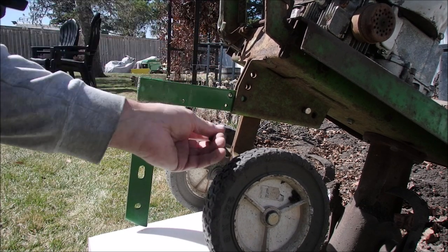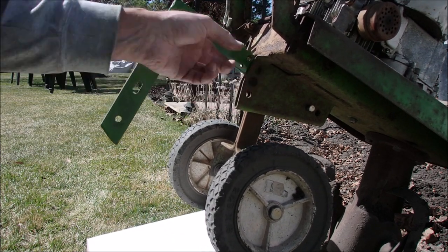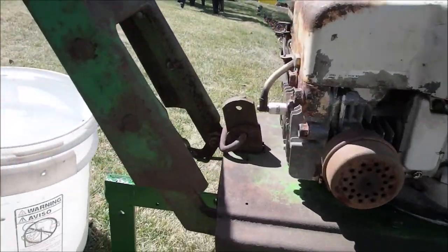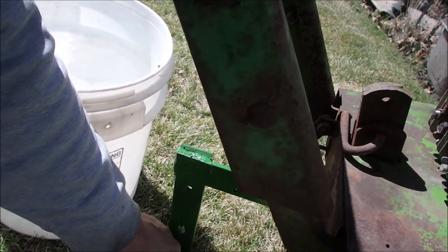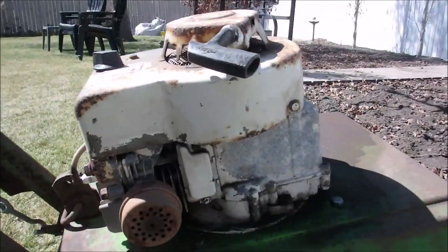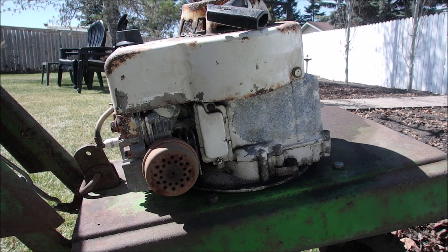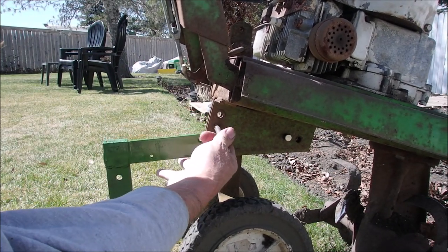I've only got two hands — I need another one coming out of my forehead. There. So at that position you can push it around the yard, right down there. And then if you want to raise it up — that's till height — and then to raise it up or down, or whatever you want to consider, you put it on top of those guys.